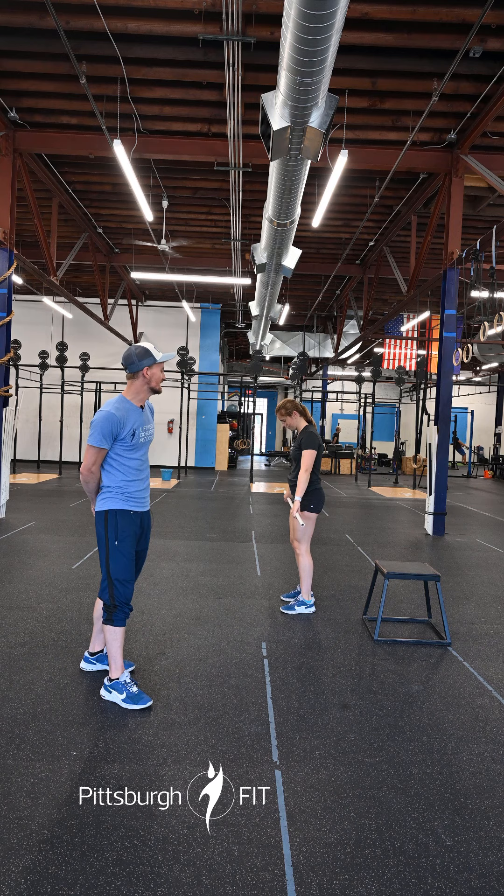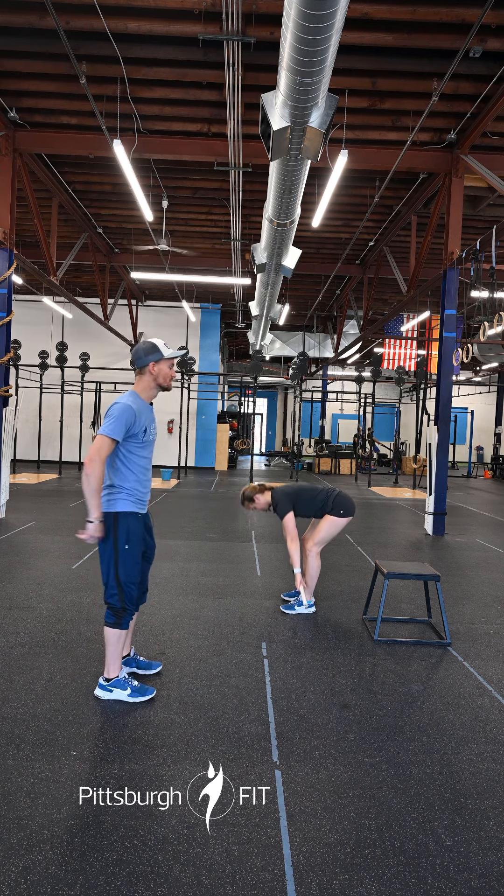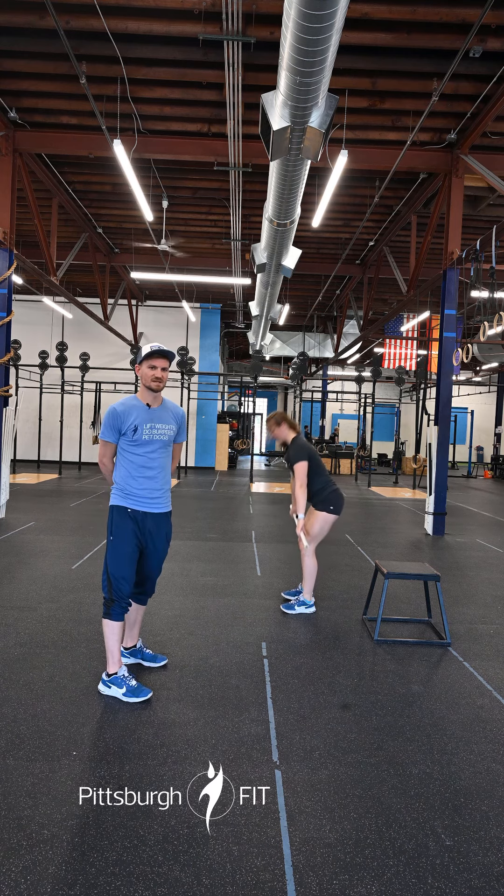We're then going to do five barbell RDLs — hinge at the hips, same as a good morning, nice flat back. Only we're going to let the barbell pull us down in that same motion, nice big stretch in the hamstrings.